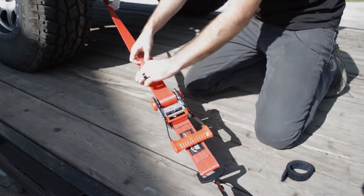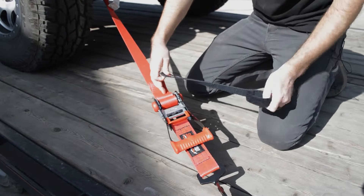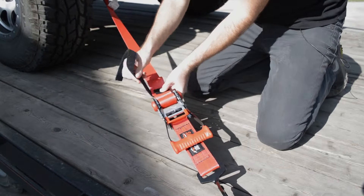These speed wraps are one of those simple little products that makes a world of difference. Use them to secure any excess strap on the trailer, and you can even use them to keep your ratchets tidy when in the bag.